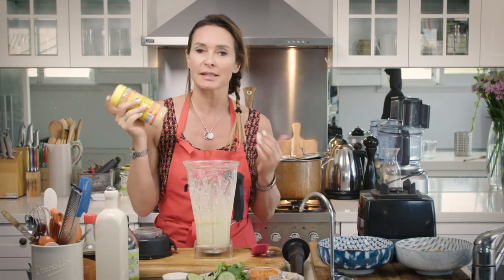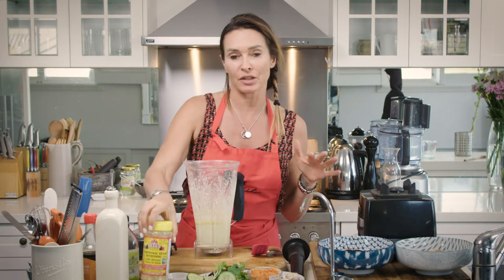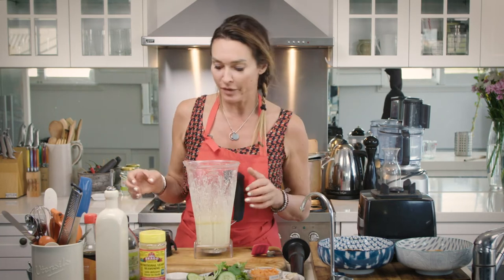It's full of B vitamins and it's deactivated yeast. So if you have any issues like candida, you won't be affected by it.